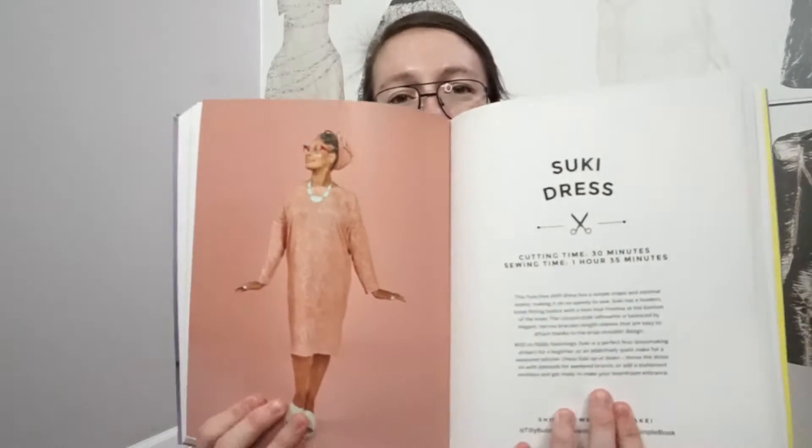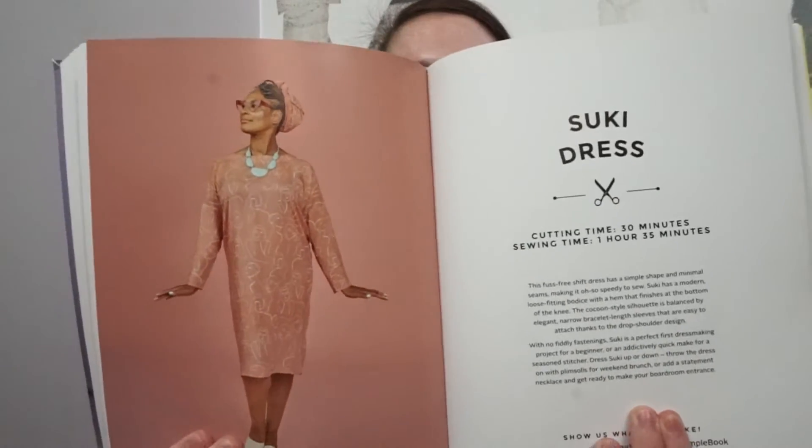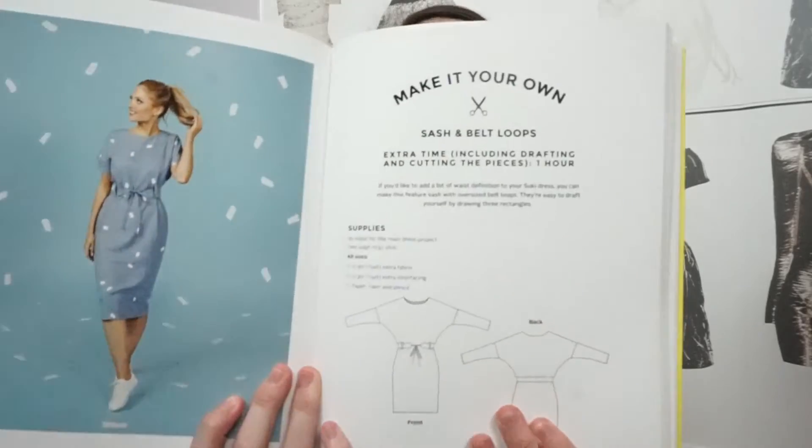Tilly says it takes about an hour and 35 minutes to make the main body, and then for the belt loops you're adding an extra hour for cutting and sewing, so about two and a half hours total. That's pretty much on par with how long it took me. Making the dress was super simple and didn't take long — it was the belt loops that added the time.